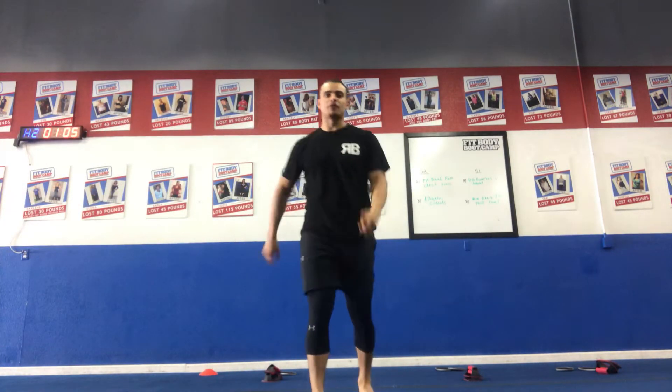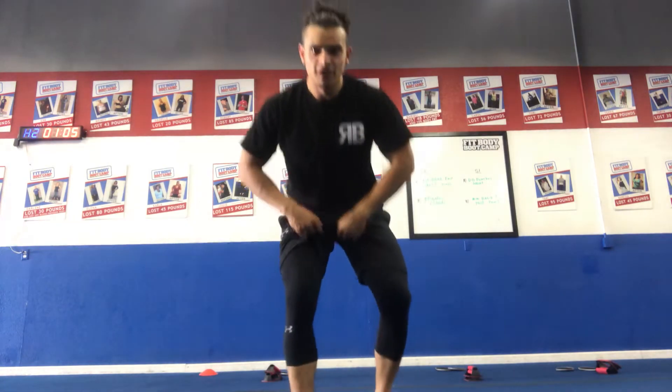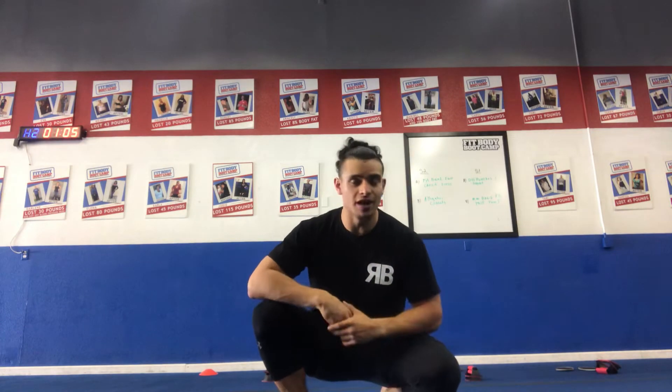What's up guys, Coach Xavier here back from FVBC in Victorville. I'm going to be coming back with the last mobility and stretching video. We talked about upper, we talked about lower — now I'm going to go into full body, how to tie everything together. Something I like to do for a warm-up, or even if you wake up right in the morning, it's a good way to start your day.